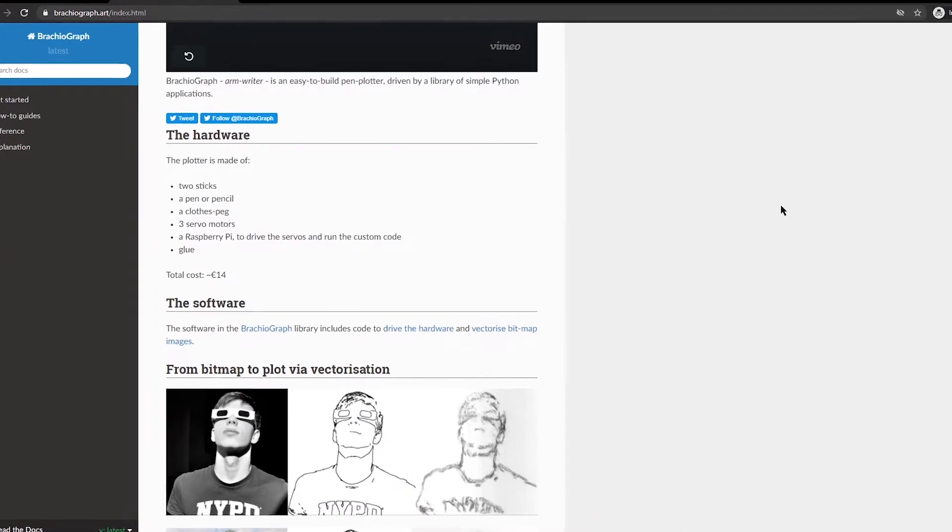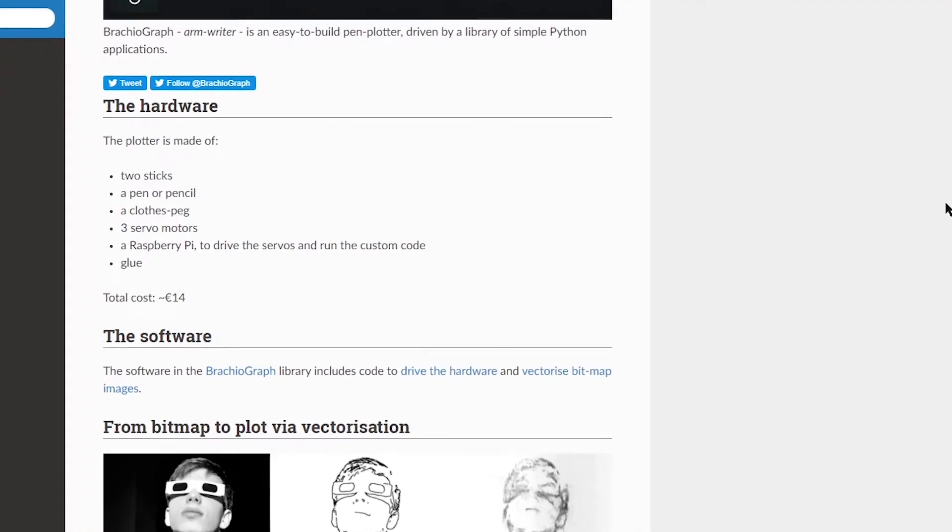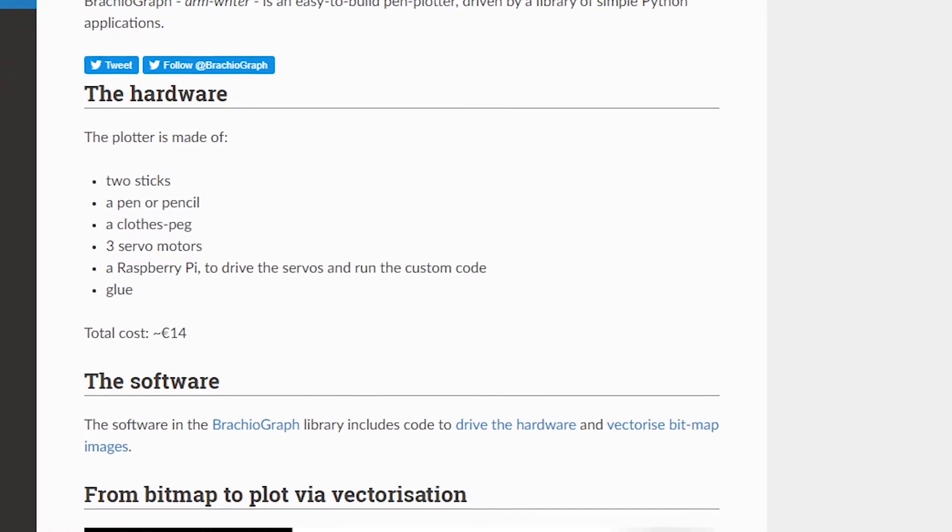When I was at college I studied Ornette Coleman when I did a music degree, and yeah I love Ornette Coleman — so this project has already got five different ticks from me for that alone. But personal preferences aside, the thing I love about this is that it's a very thorough walkthrough of how you can do this yourself, and the bill of materials couldn't be more simple.